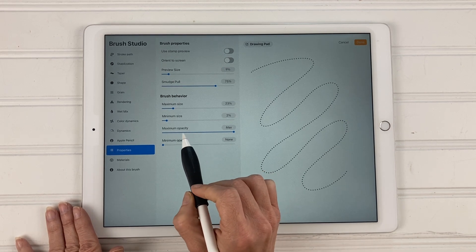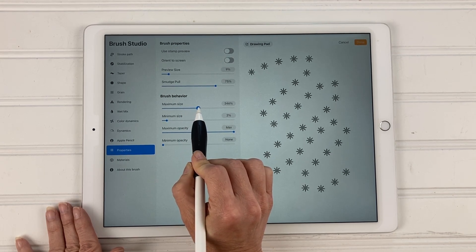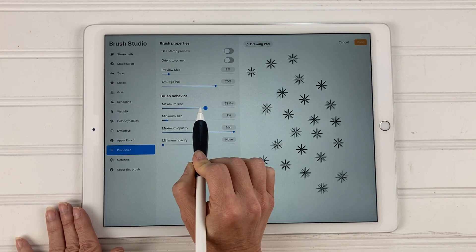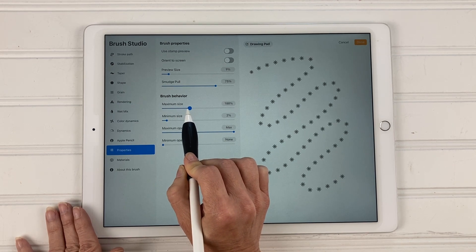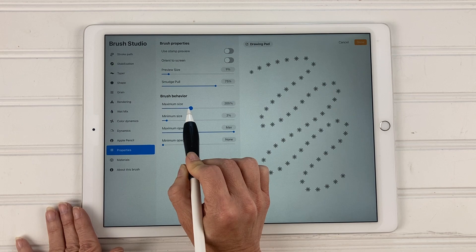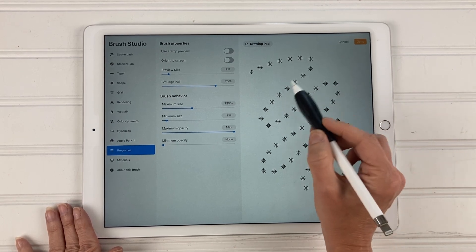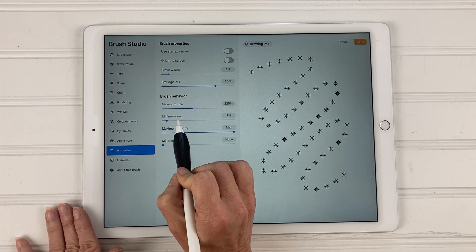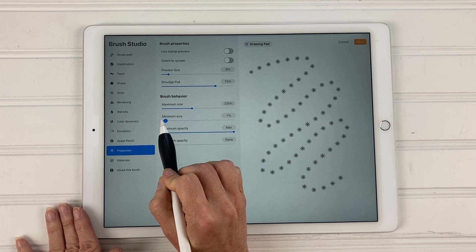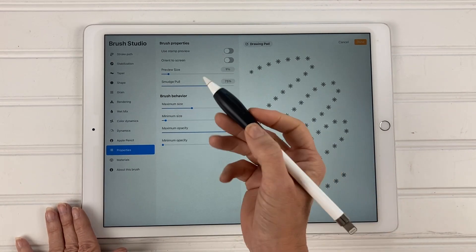Then we're going to move down to properties. Under brush behavior, we're going to set the maximum size and the minimum size. Slide the maximum size to the right and the flowers get bigger; to the left and they get smaller. I'm going to set my maximum size to about 200–225. This means that's the biggest the brush is going to be. The minimum size is set to about 2% — I'm just going to keep it at 1%.